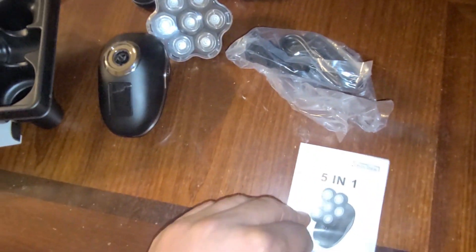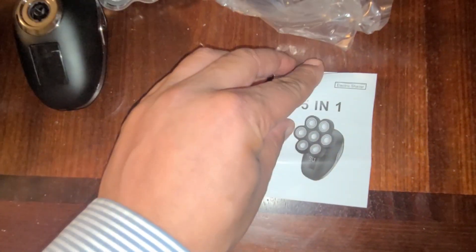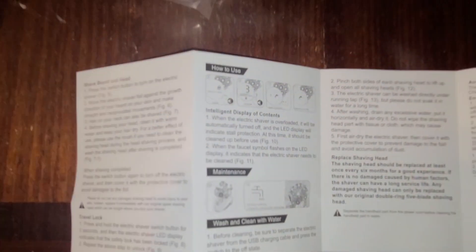Let's open up and see what's in the 5-in-1 unit here. There's an instruction manual — let's talk about what's in it. It covers the electric shaver, has warning notes, talks about the intelligence system, holding the button over three seconds, and how to do maintenance and cleaning.